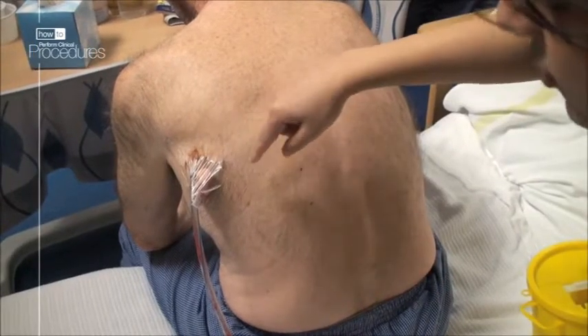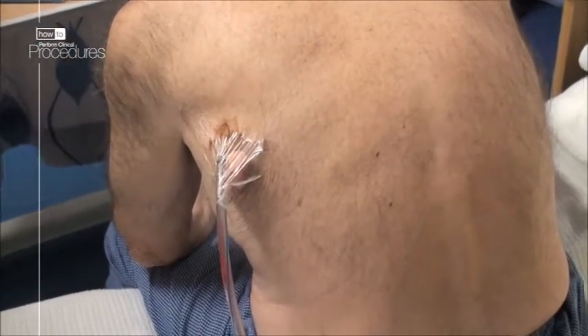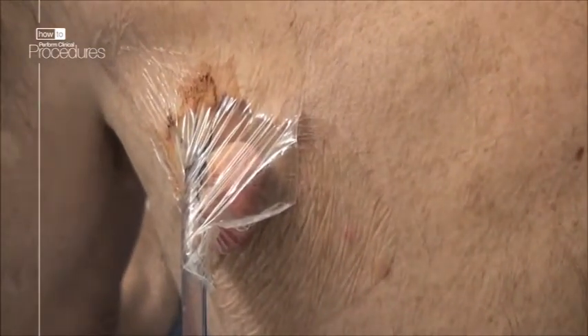You can see the drain here is situated in the fourth intercostal space in the safe triangle. It is held in place with a suture and a small dressing with a transparent tegaderm so that it is easy to inspect the drain site.